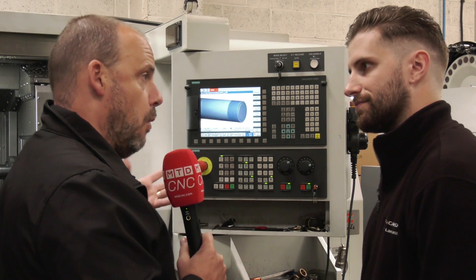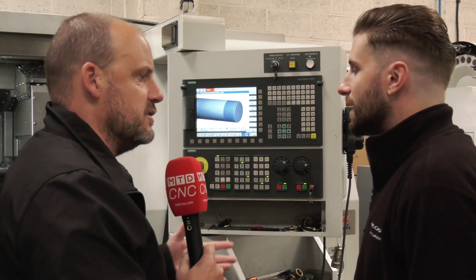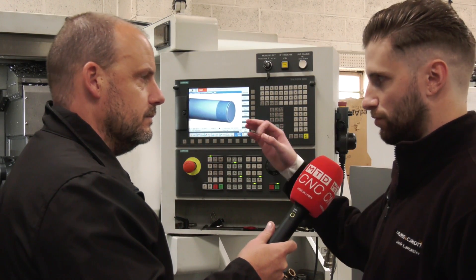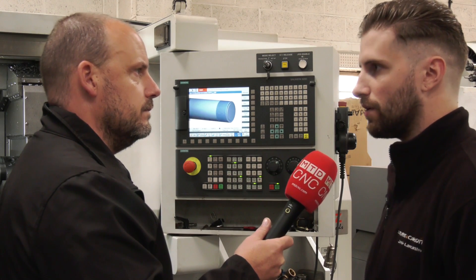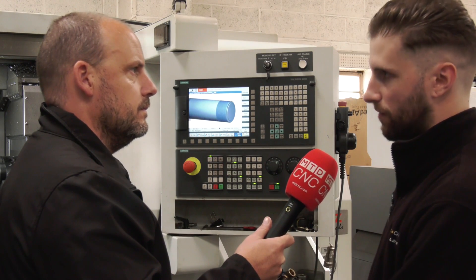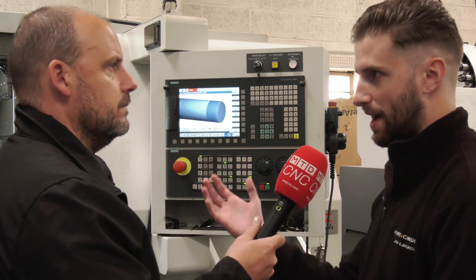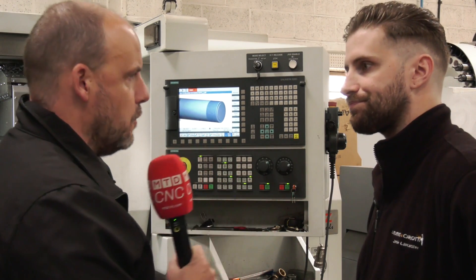When you do start getting the Y-axis involved, is it very similar? You can actually see the flats being milled and it will show you the tool coming in. You can choose to show the tool path as well — there are various options you can use on the simulator that will give you a half cut view, 3D view, a flat view. You can view from the front, the back, any side you like and rotate it. It's a really clever machine.